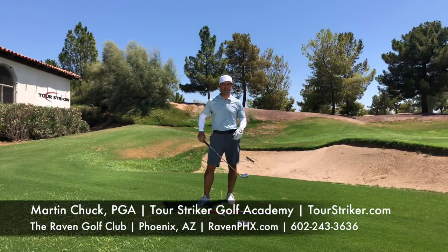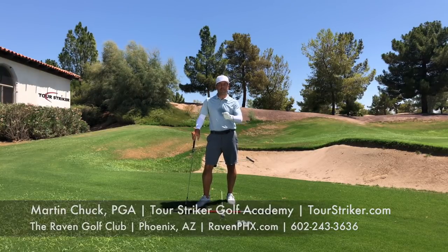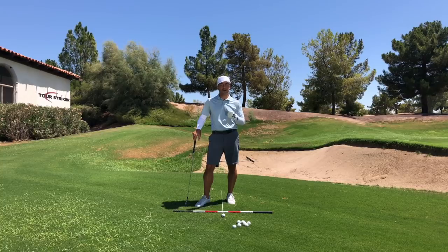Hello everybody, Martin Chuck here, and I'm at the Raven Golf Club in Phoenix, Arizona — your home for great golf in Phoenix. This is also the home of the Tourist Striker Golf Academy. We run golf schools from October through May every week, and we'd love to see you come down here and work with myself and my team. We have a blast, and you will get way better at golf.